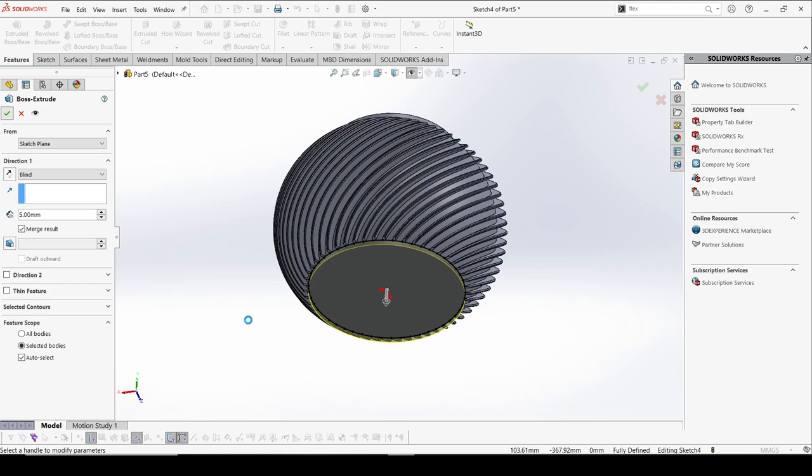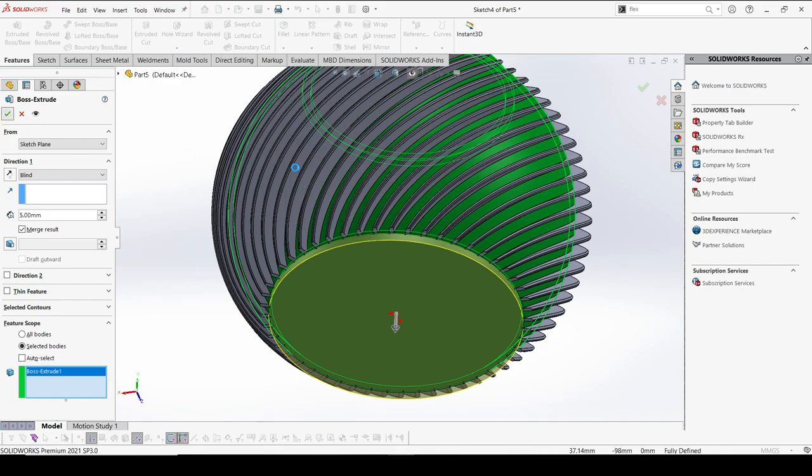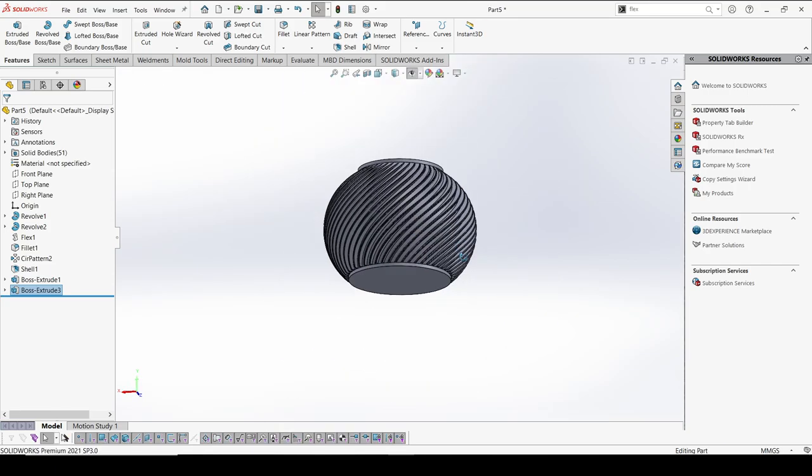We can still enhance this design by adding more surface features. I'm going to show you now, but it's taking some processing time — let me pause for around one minute and come back. Since I forgot to specify the body, it was processing for all bodies. With 51 multiple bodies, let me pause and come back once this is done. OK, coming back — I have selected the selected bodies and chosen the correct body, and now we've got a quick response. This looks good!